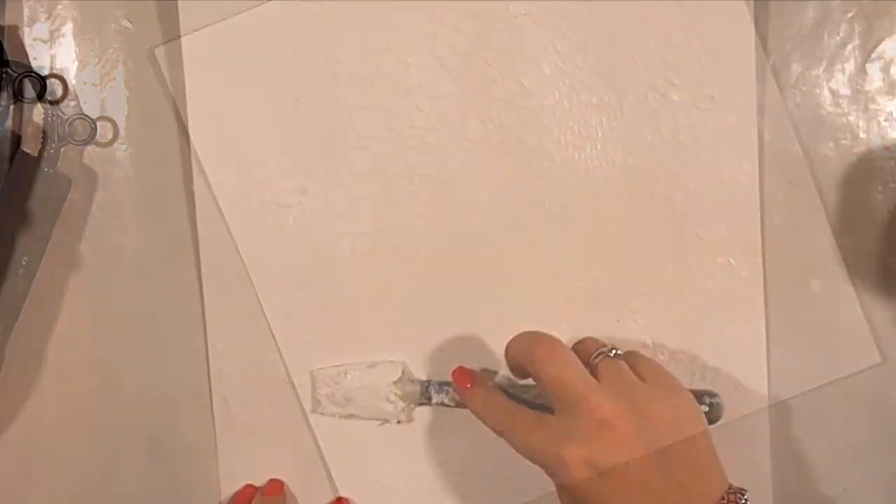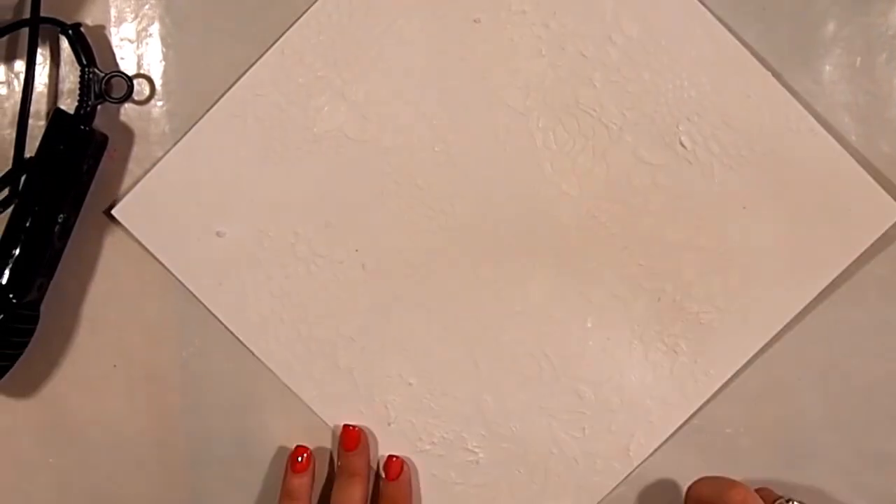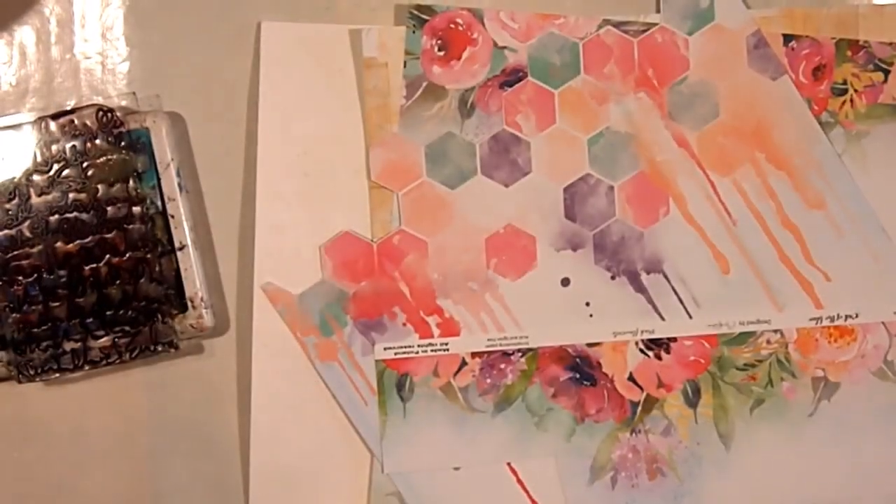You'll have to excuse the colouring of my video. Unfortunately I'm having some lighting issues with my new setup, but you'll get the picture.